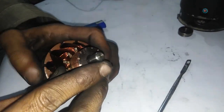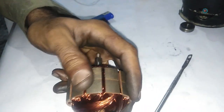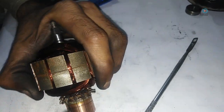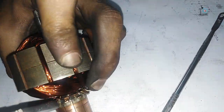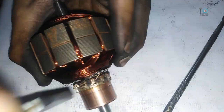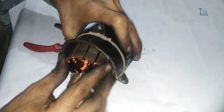Now bend all these hooks. Then attach the bearing and reassemble the motor.